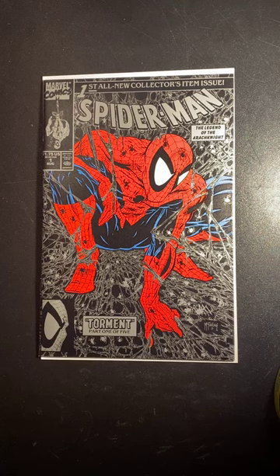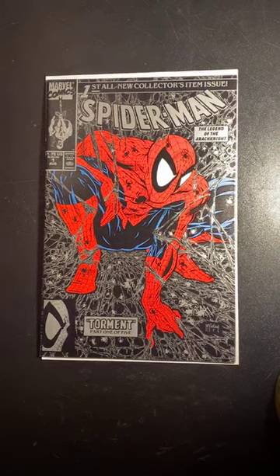A lot of times when you send books off for signings, or even if you take them to conventions yourself, people like to make window boards. That allows the artist to handle the book, but the only part of the book that's exposed is where the signature is going to go.